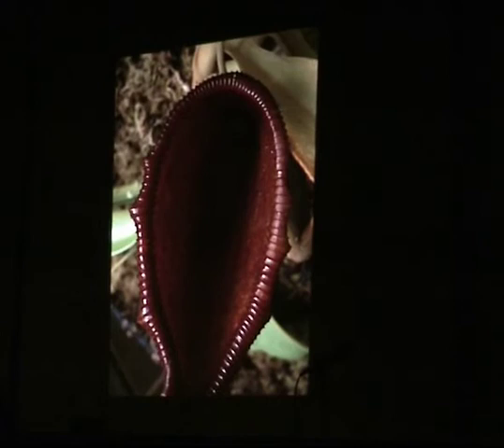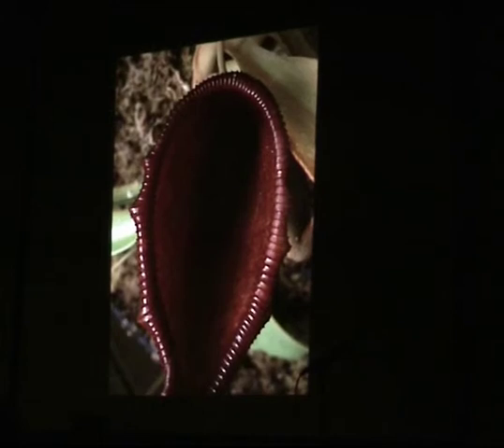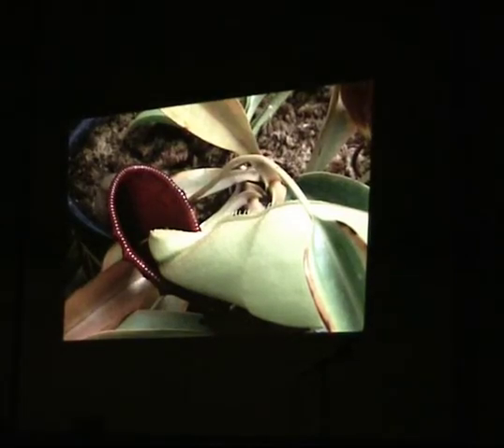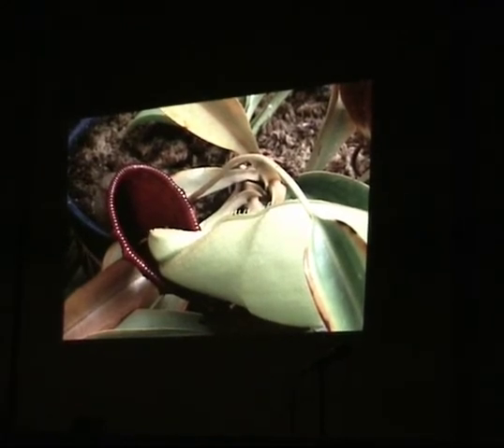Peter didn't particularly care for this, but I thought that Nepenthes sanguinea that I showed you earlier might be an appropriate parent. I thought surely that would be a male plant; this might be a female plant; this might be a male plant. We attempted.